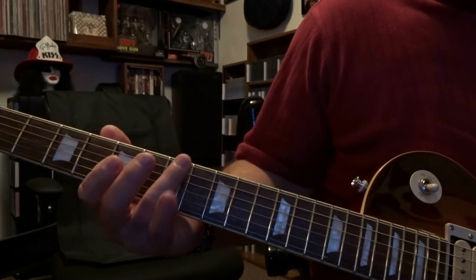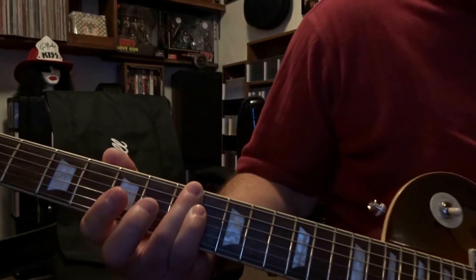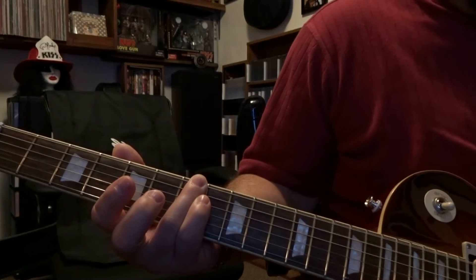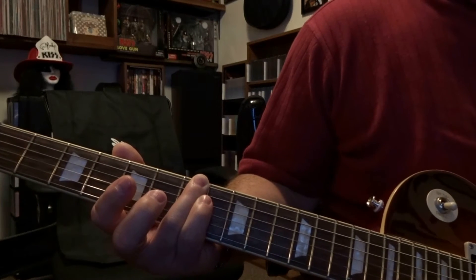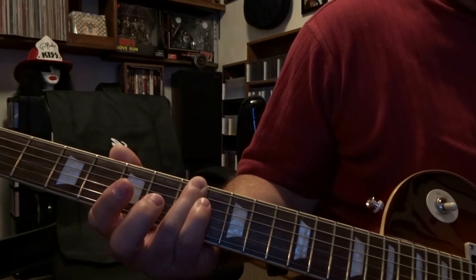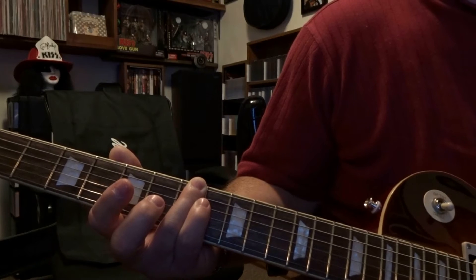At the 7th fret we're going to be barring strings 5 and 6. You're going to do two palm muted strums through that, and then a normal strum. Two palm mutes, and then a normal strum. And then a single strum that's palm muted.